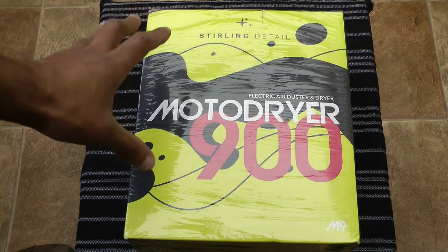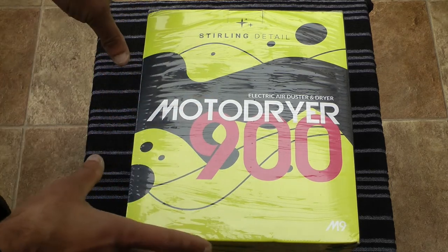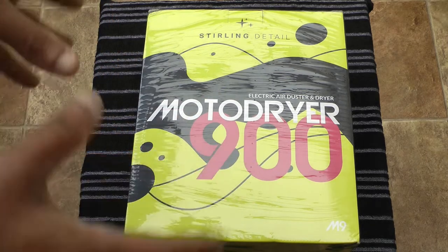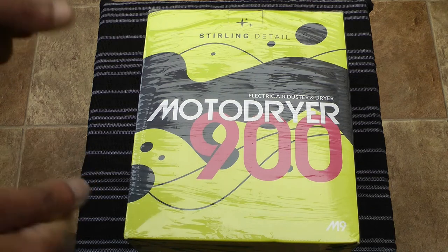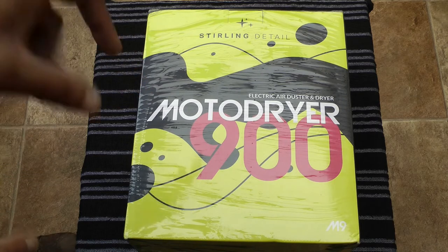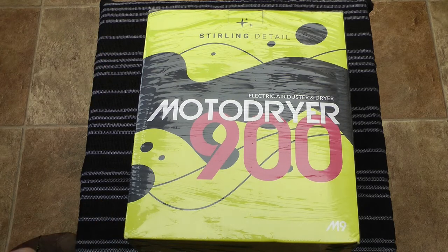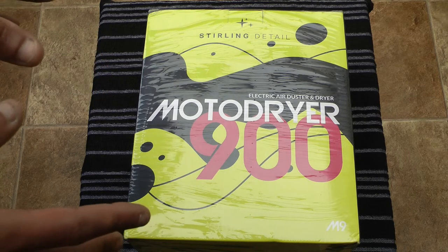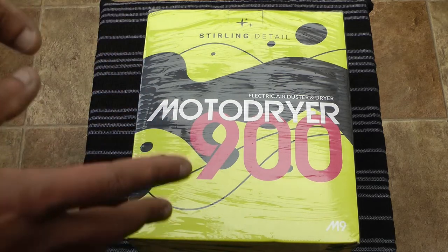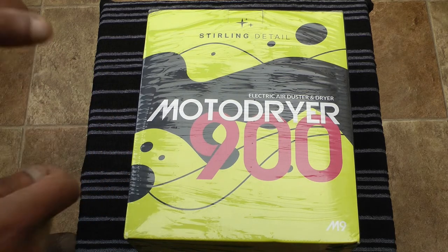Hello and welcome to another video on my channel. This is a MotoDryer 900, or rather it's the box for a MotoDryer 900. You're probably wondering what the hell is this? Well, it's a dryer that can be used to dry a motorcycle or a car after you've washed it. The reason I've bought this is it's a luxury item. I ride a motorcycle all year round and invariably, because the weather is usually quite poor here in the UK, I have to wash my bike.